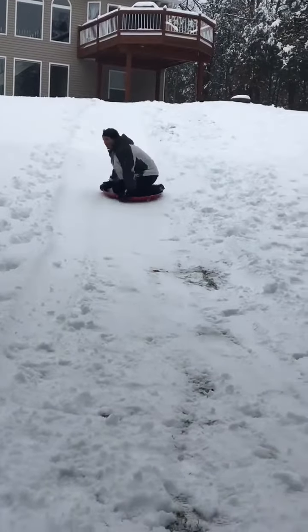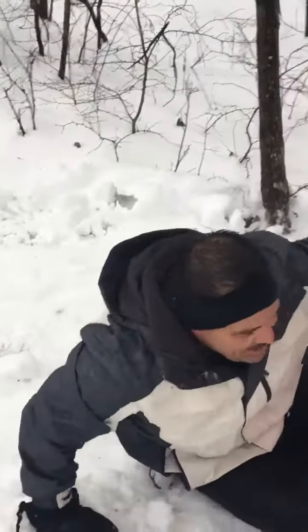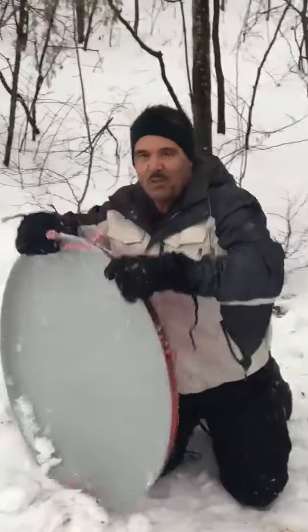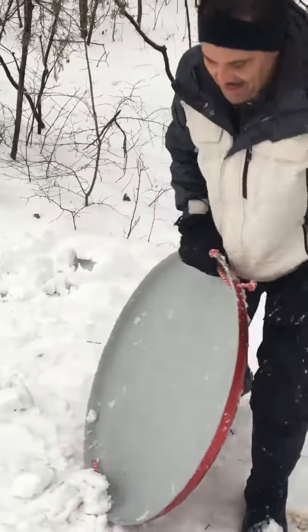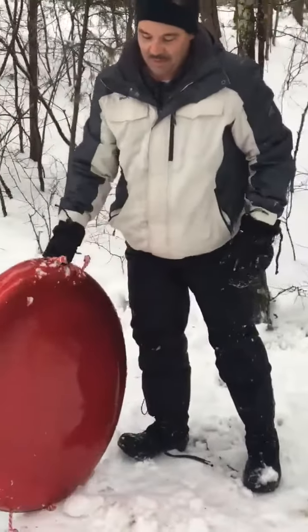Here he comes on a fiberglass sled, being silly — and bail out, there you go! This right here is a 32-inch fiberglass sled. As you can see, it's super slick.